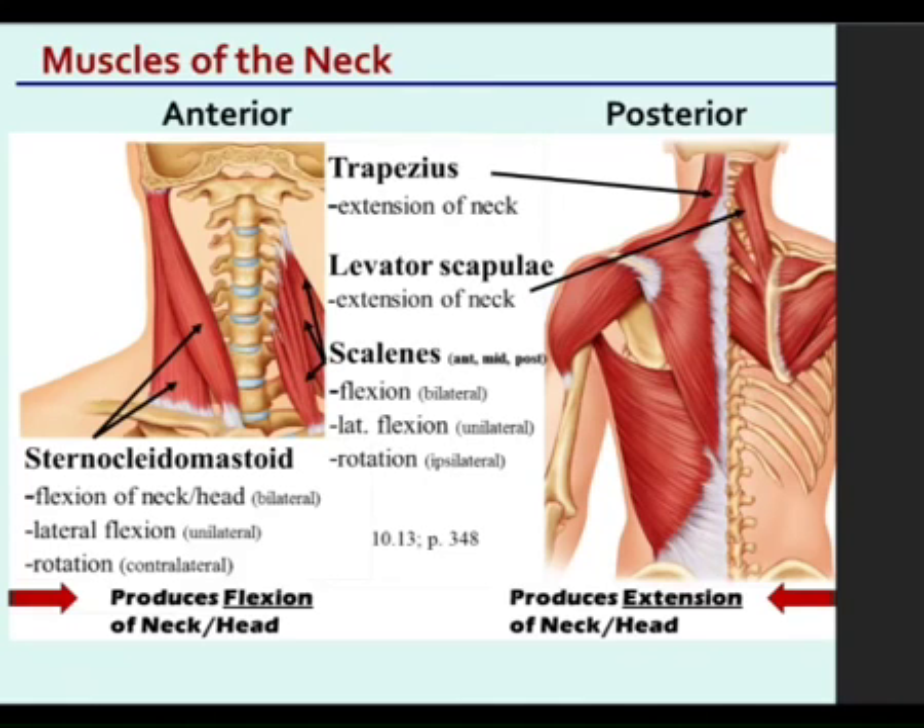Here are some basic biomechanics — based on location, some muscles will be anterior, some muscles will be posterior. Those that are anterior on the neck will flex. Those that are posterior will extend. So we talk about the posterior ones first.